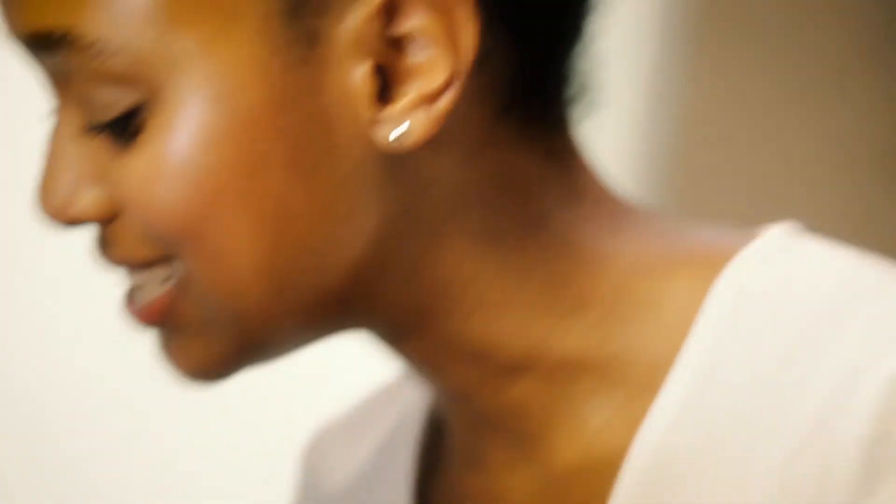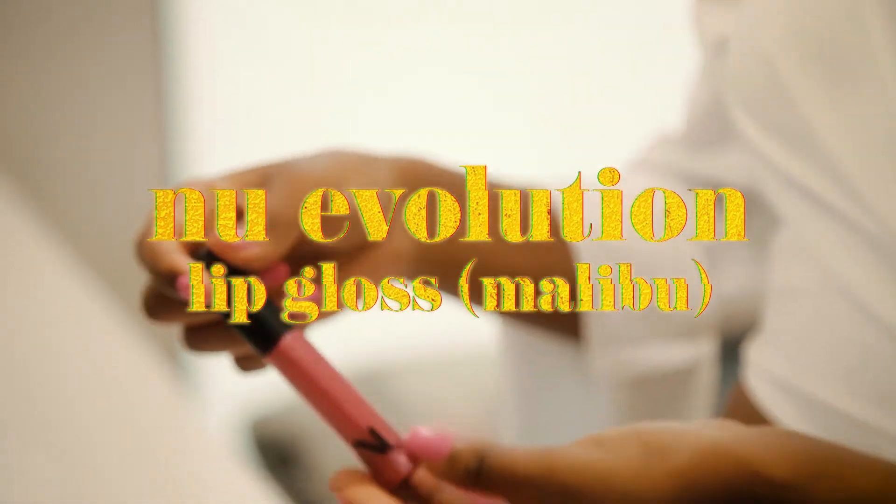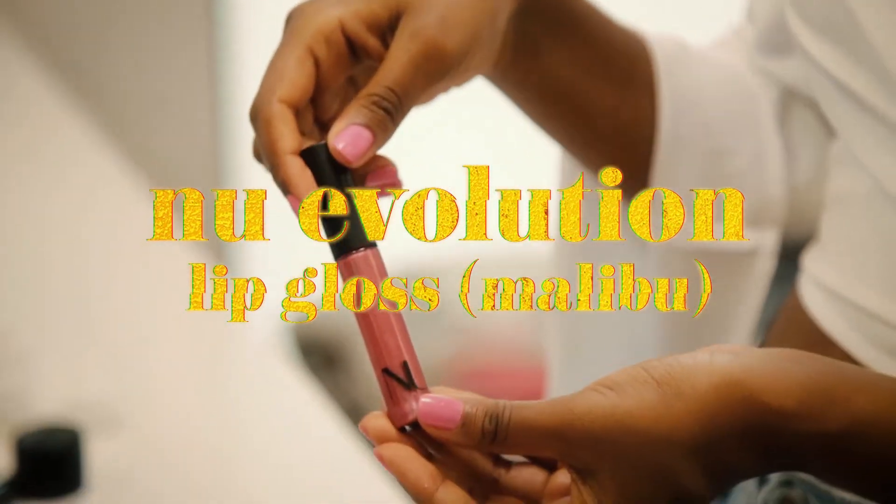Next, let's move on to lips. We're gonna go in with this super pretty new Evolution pink shimmery lip gloss. This gloss is also really great because it's super hydrating.